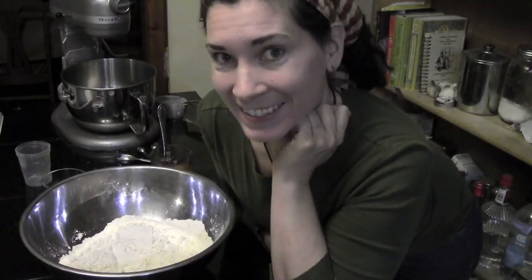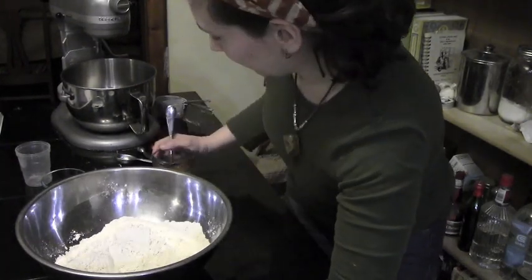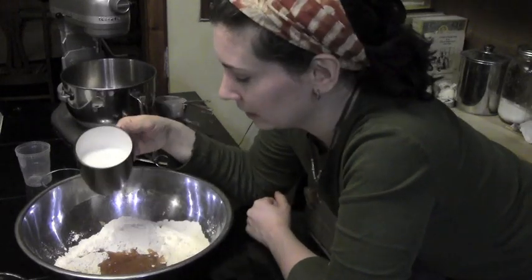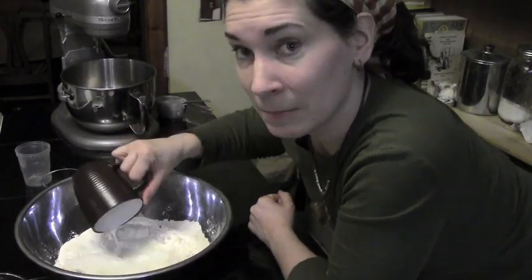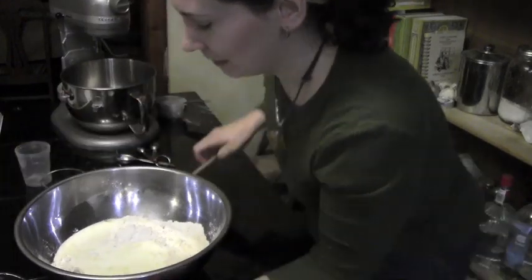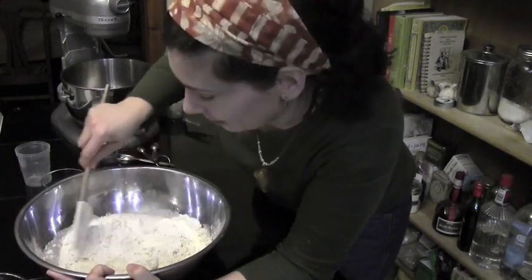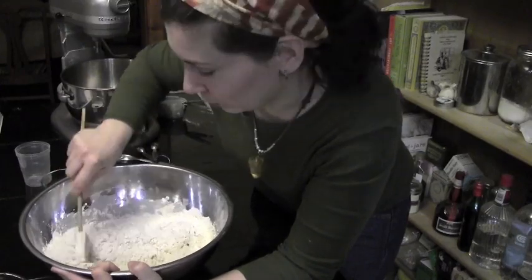I'll be adding my wet ingredients. The wet ingredients include oil — I use a local sunflower oil, which is organic — and I use honey, but you can also use either maple syrup or molasses, whichever you prefer. I'll put these wet ingredients in. Next I'll be adding a cup of warm milk. Unfortunately, some young people in my house broke my glass measuring cups, so I only have one left, so I have to be pretty judicial about choosing what I use.